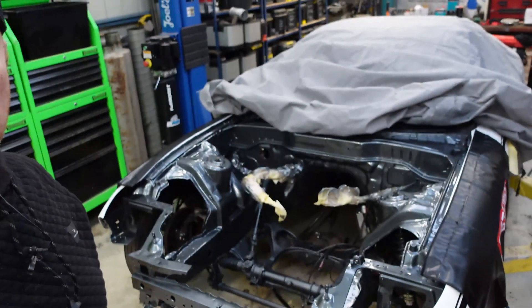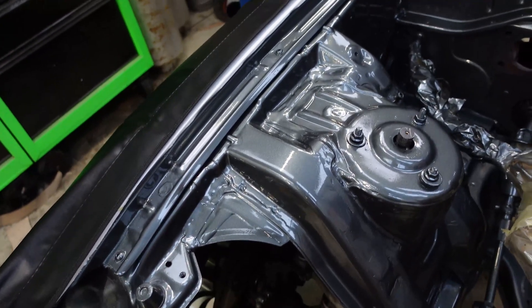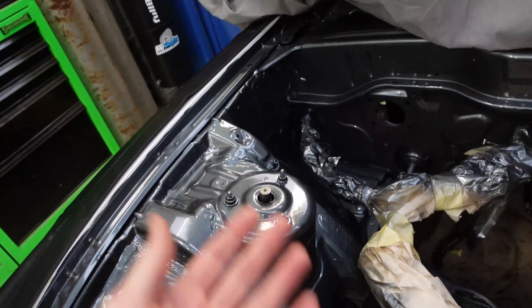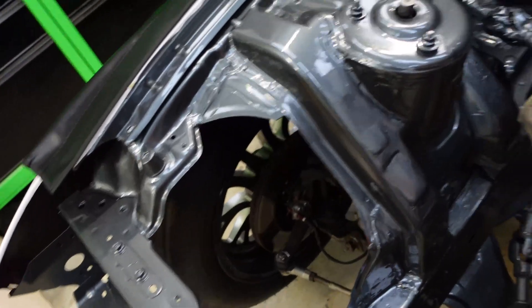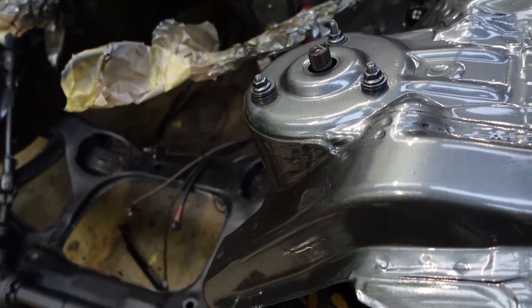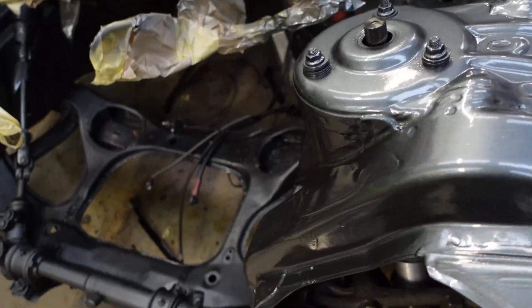Engine bay has been sprayed, so time for the big reveal. And here it is. It's a bit dark in here because obviously I film everything at night and those fluoros aren't working properly. But this is the colour that is inside the car — just some kind of grey. I've been asked about what this colour is quite a few times in posts on social media.